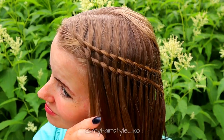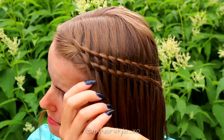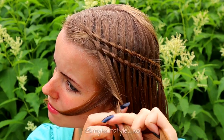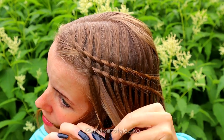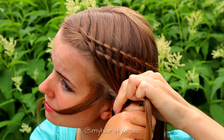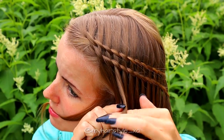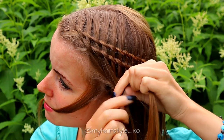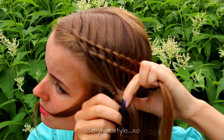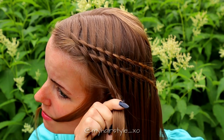Next, create the fishtail braid at the same length as the first braid. If you'd like to leave some accent hair out of the hairstyle, you should do it now. Then pick two sections of hair and cross them over each other. Take a new section from the right side and bring it over to the other side. Take a section from the left side, bring it over to the right, then a section from the right, bring it over to the left. Take a section from the left side and bring it over to the right.